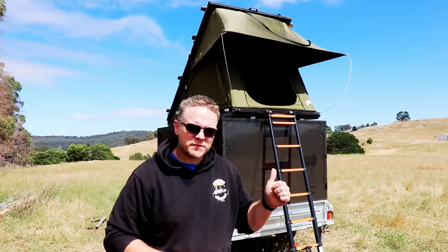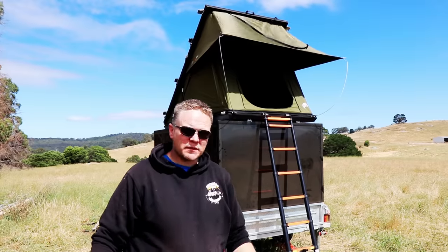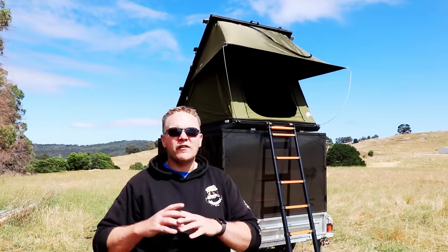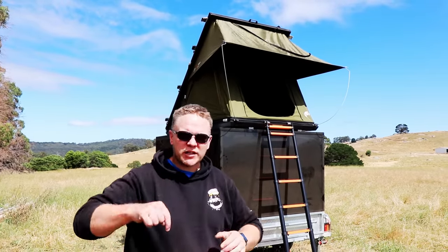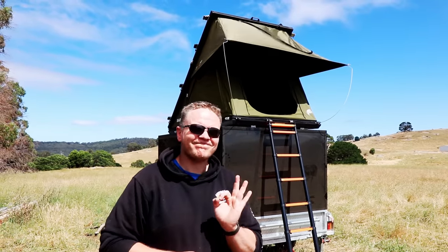For the rooftop tent I went with the 23Zero Sabre. I've slept in it for two nights now — super comfy, really good for ventilation. There are a couple of quirks — I don't think it's a perfect tent — but I've already made a full review video on this so check that out in the description. Overall though, I think it's a pretty good tent for the price.